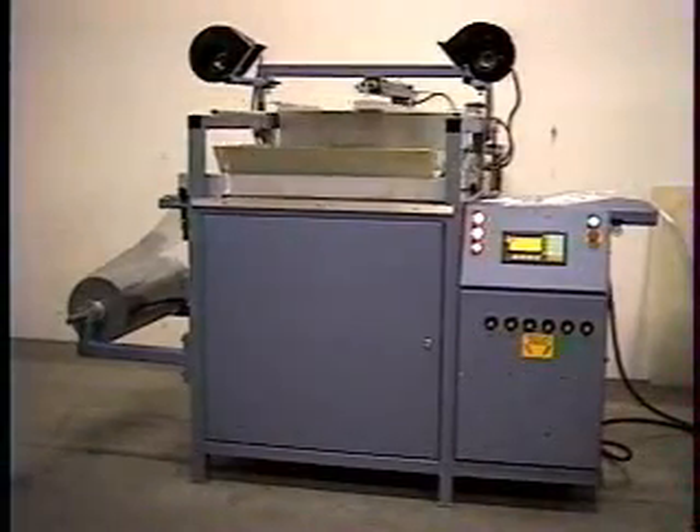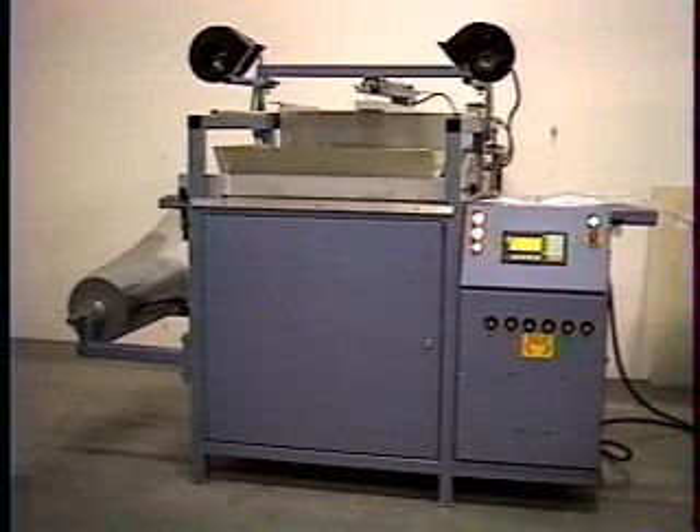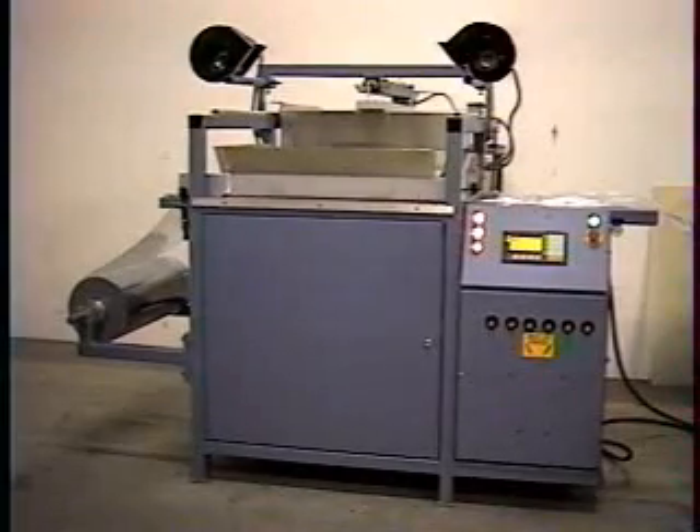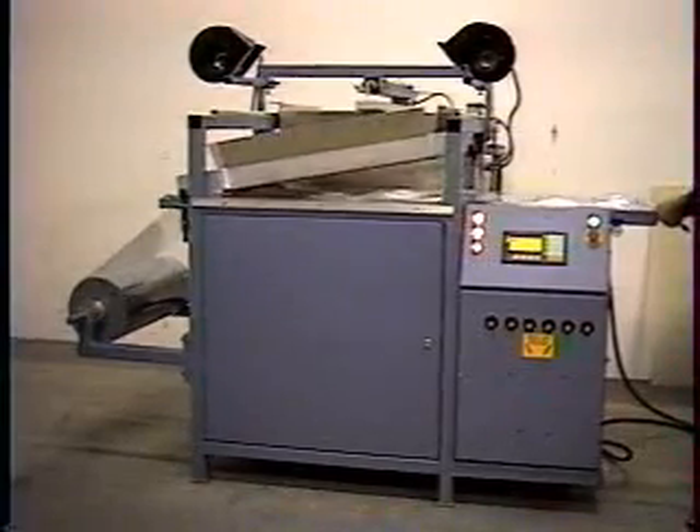An operator loads the pre-cut sheet or advances the film from a roll through the film clamping frame. When the automatic cycle is started, the heater moves over the film clamping frame, heating the film.